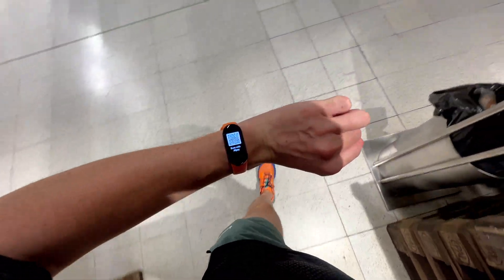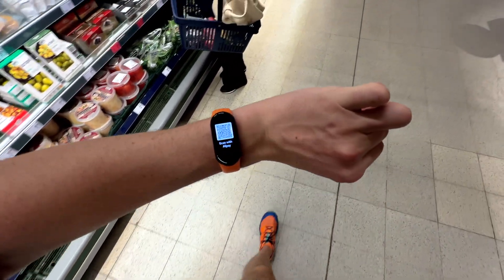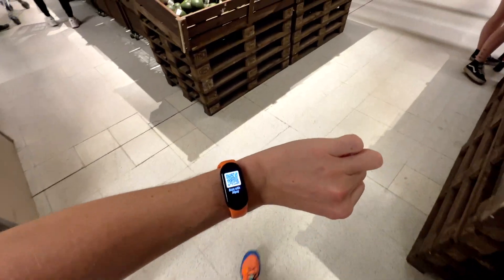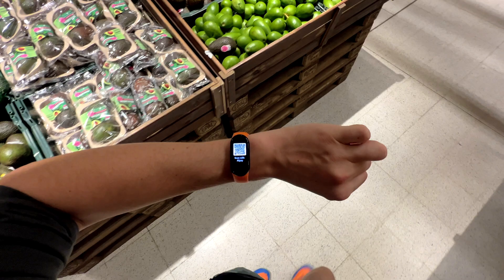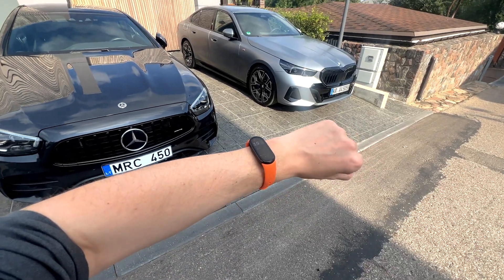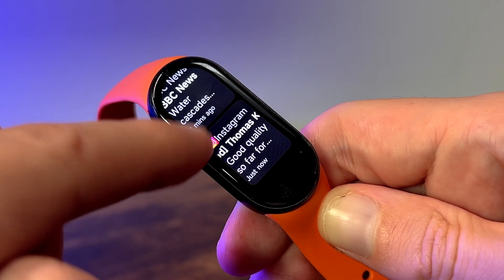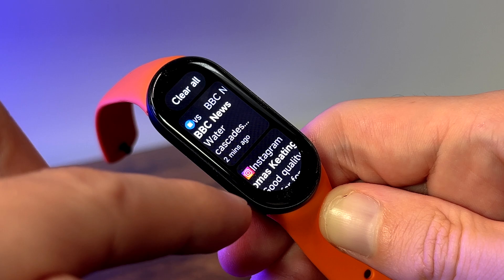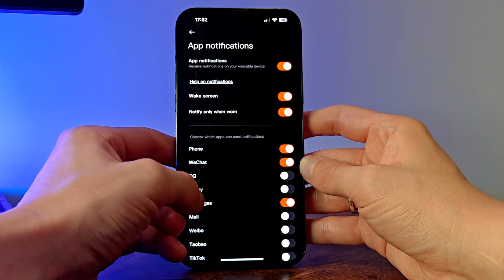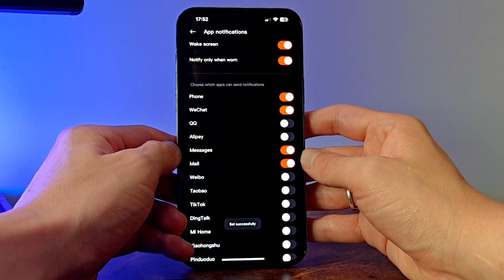One of the standout features of the Mi Band 9 is its NFC support for payments, and although this was heavily marketed in the keynote announcement, it is, as I understand it, only for the Chinese market, which is very frustrating. It can also apparently unlock cars, which is cool. The Mi Band 9 supports notifications from your favorite apps, but you can only view them — you can't reply directly from the band. Still, for basic notifications like incoming calls, texts and social media alerts, the Mi Band 9 gets the job done.